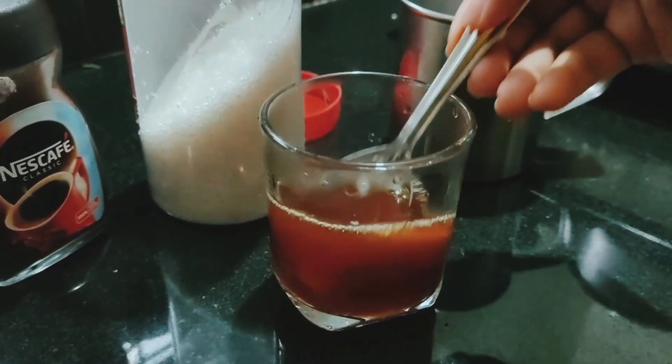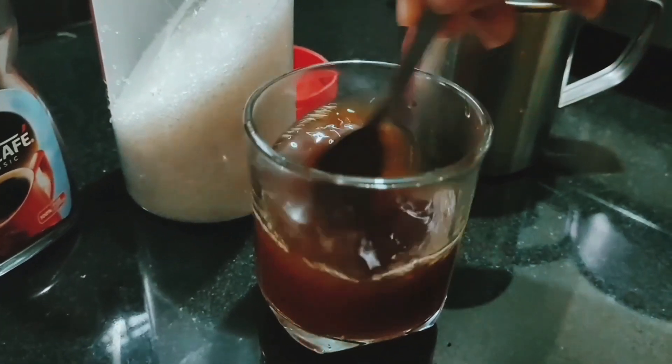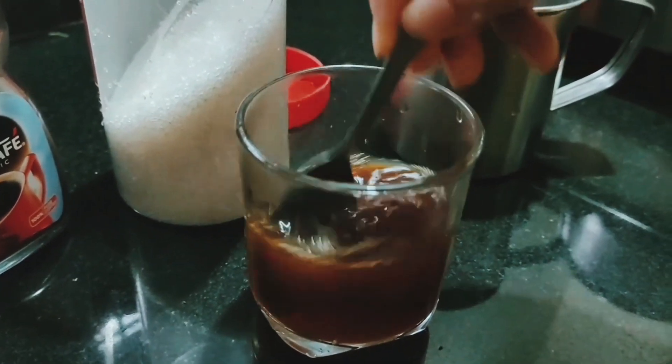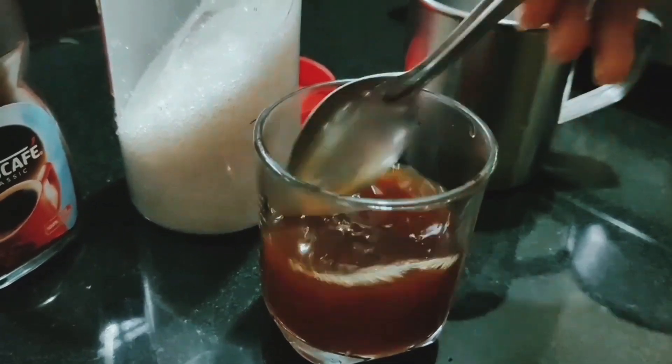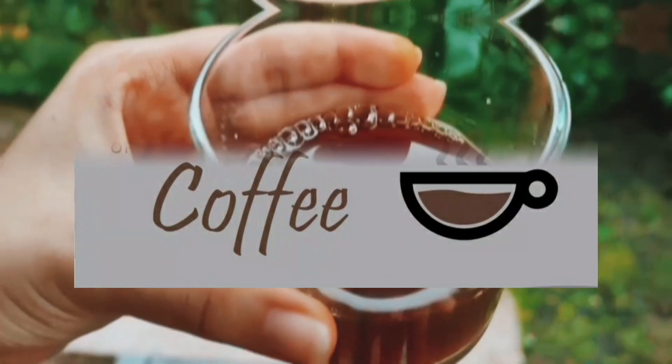To this coffee you can even add a spoonful of lemon juice and drink the warm mixture, as this helps you to burn your belly fat. Black coffee is also good for your skin.